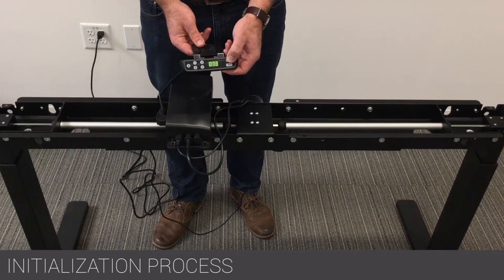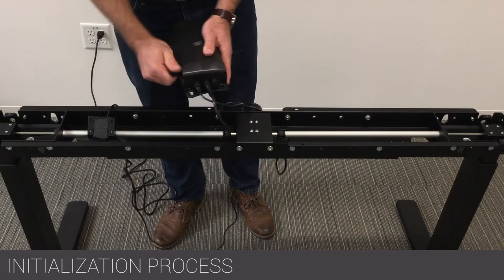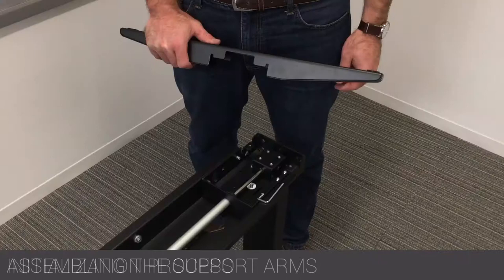Once the initialization process is complete, the control pad will show a solid number and the unit will now move much more quickly upwards and downwards. Disconnect the control box and control pad.